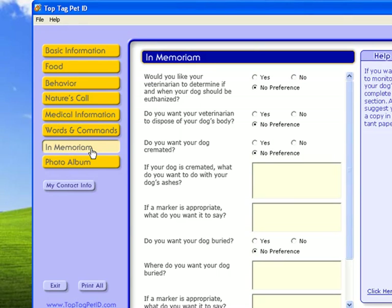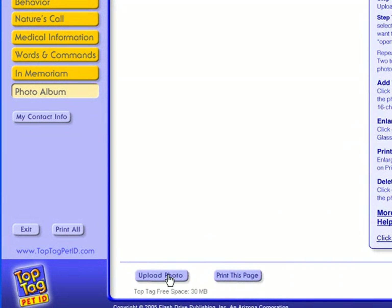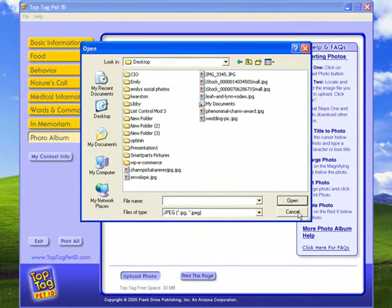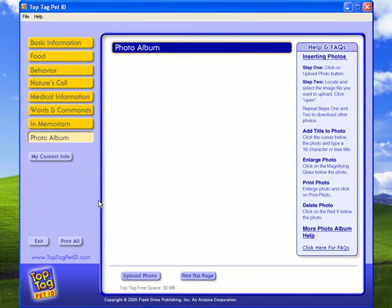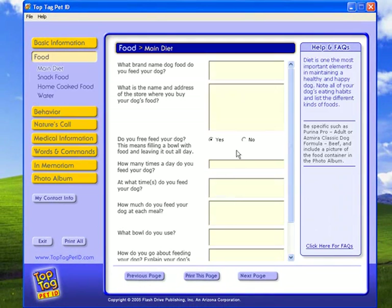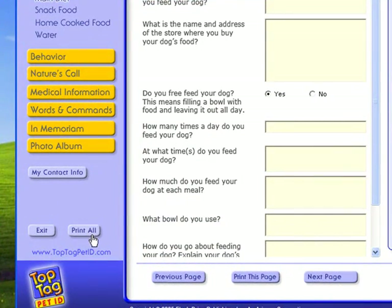This part is a bit sobering — information your vet might need in an emergency situation. Then there's a photo album where you can upload photos just like on the front page. The great thing is you can print any one of these pages individually, or come over here and print all — so you can print all of this information at once. They've done a really good job with the information packet they've put together.